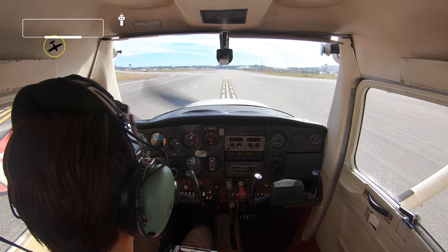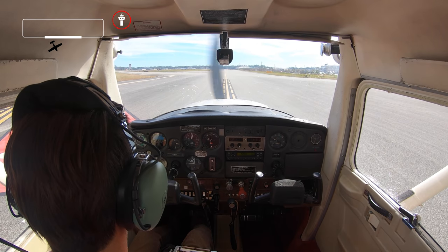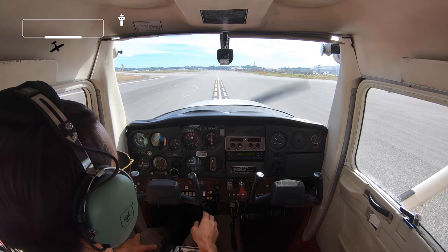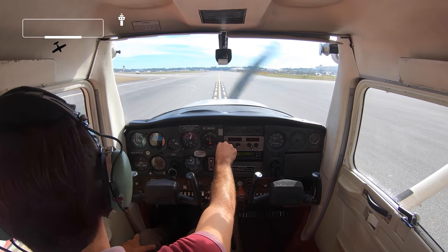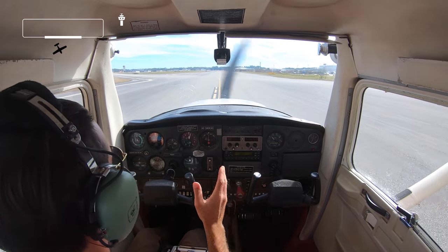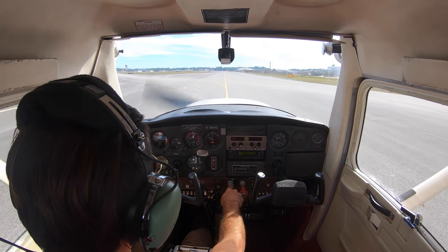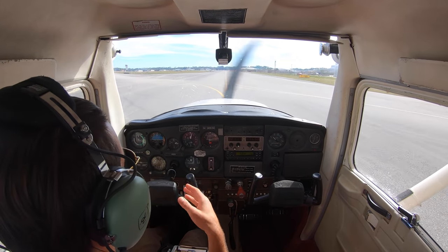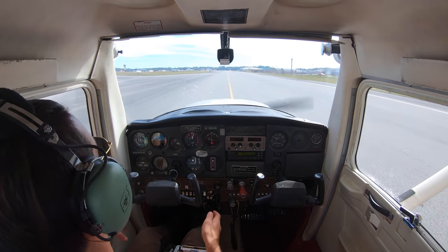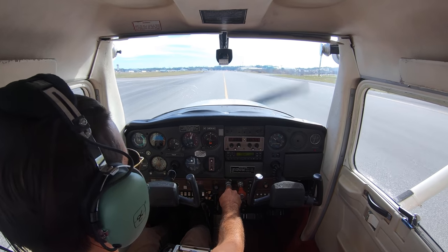St. Augustine Ground, Cessna 5165 Bravo at Bravo 2, taxi to overflow. Ground: 5165 Bravo, taxi straight ahead to overflow. There's a lot of construction going on at this airport right now — they've got a runway closed. The flight school usually stages planes at the front but right now this is the overflow parking while they do all this construction. When it's done it'll be really nice — some brand new asphalt.